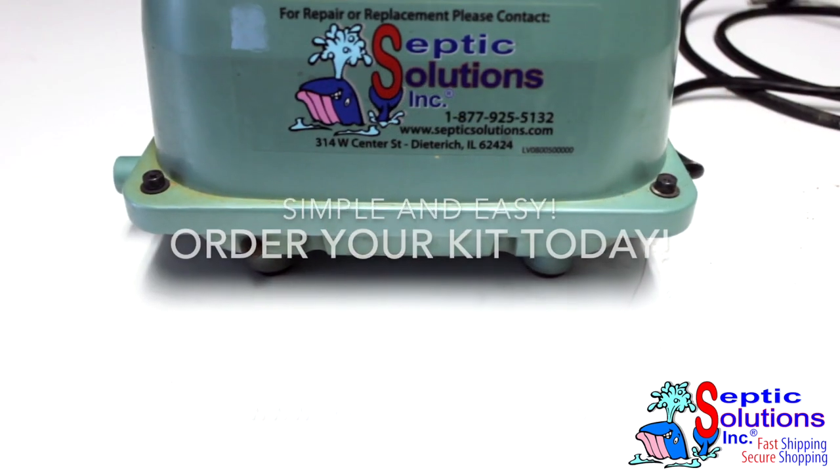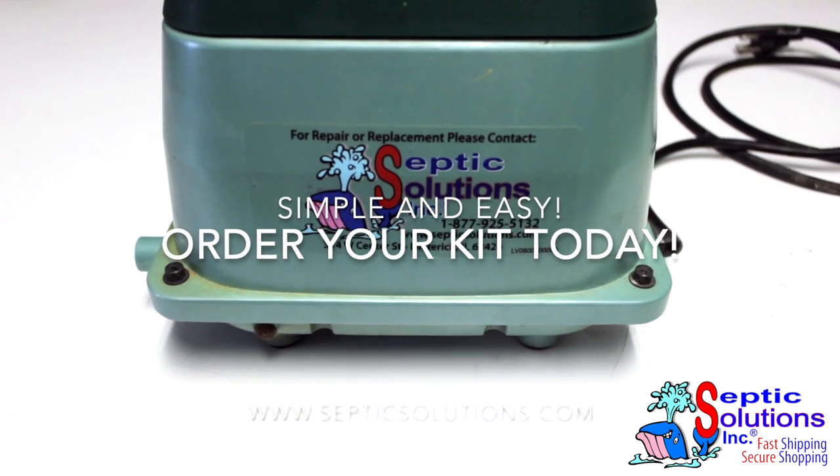Simple and easy. Order your repair kit online today at septicsolutions.com.